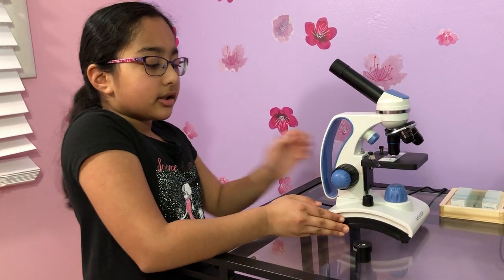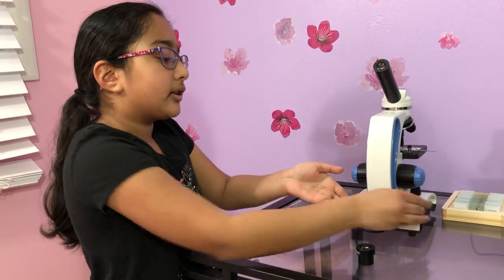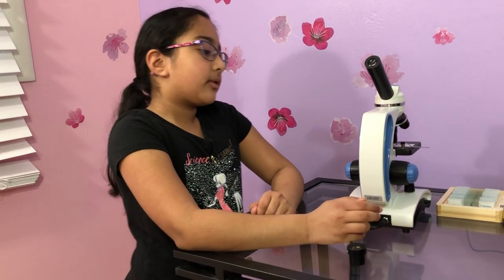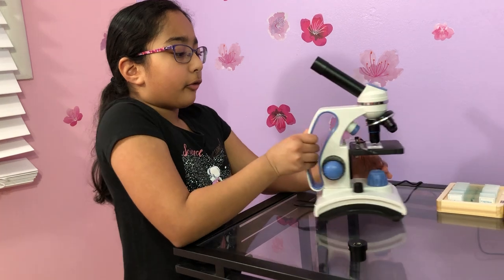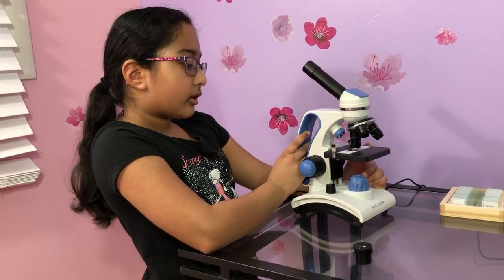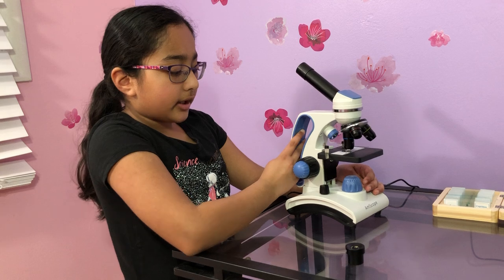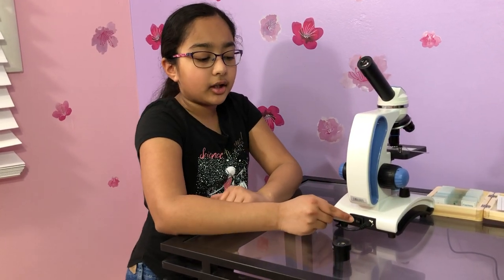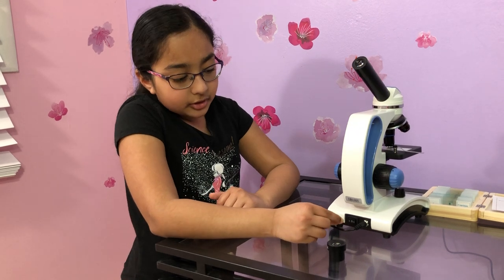Here's the base, and over here you can see this is a cable. Some microscopes don't have a cable because instead of a light they have a mirror that reflects light. Over here I also have an on and off switch — right now it's off.